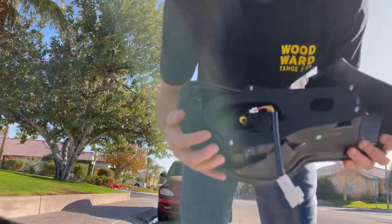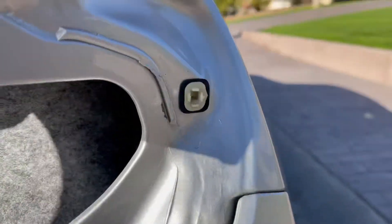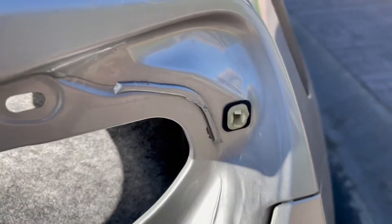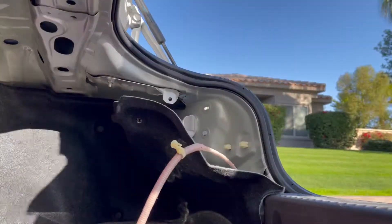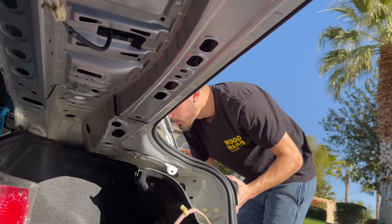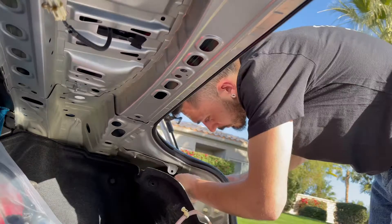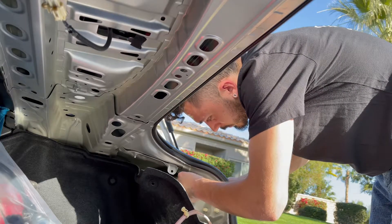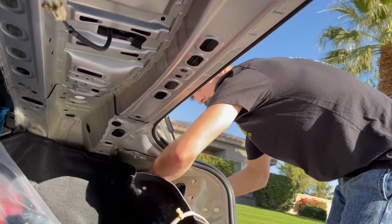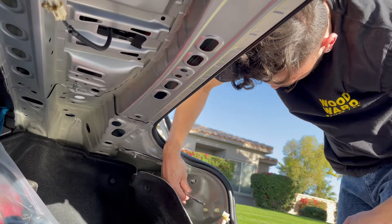I didn't explain this in the first one, but this little clip right here inserts into that hole and you want to make sure you line that up so you don't break the clip. Voilà!